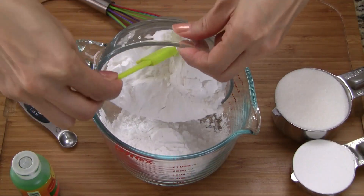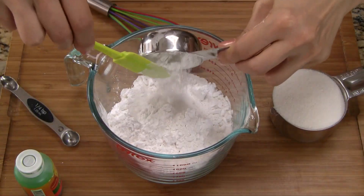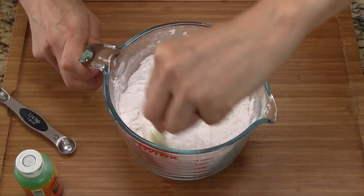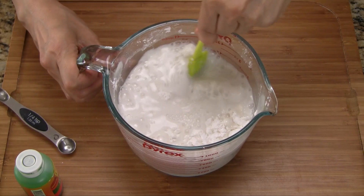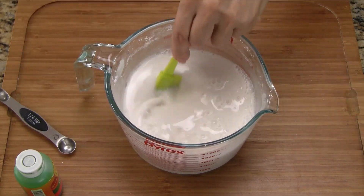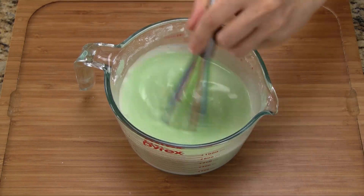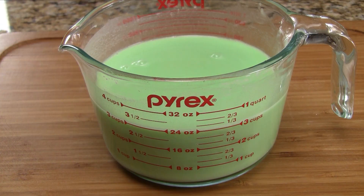To make the green layer, add the tapioca starch, rice flour, and sugar. Combine all the dry ingredients together, then add the water and stir until the mixture is smooth. Lastly, add the pandan paste and mix well. We should have a total of 24 ounces — the cake will have three green layers with each layer being 8 ounces each.